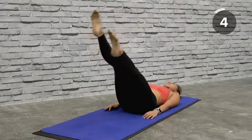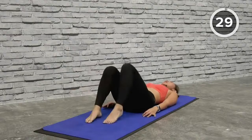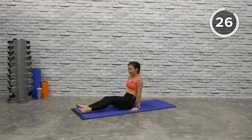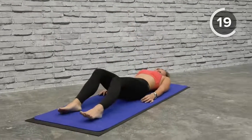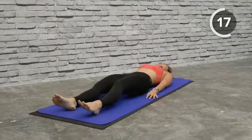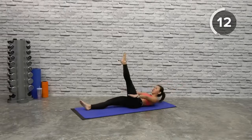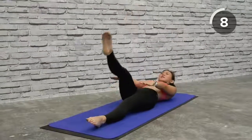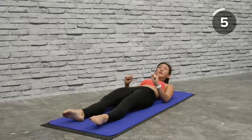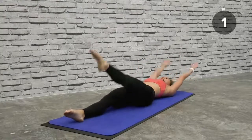Moving on to the third circuit. For the third circuit it's going to be L-legs double pulse switch. Lie down — bring both legs straight forward, lift one leg up, as you come up pulse twice, switch, bring it up, pulse twice. And the final workout is going to be a mini wiper. Let's go — up, pulse it, switch, pulse.